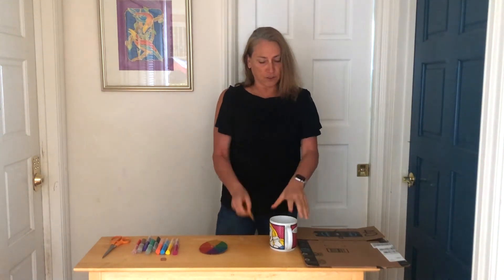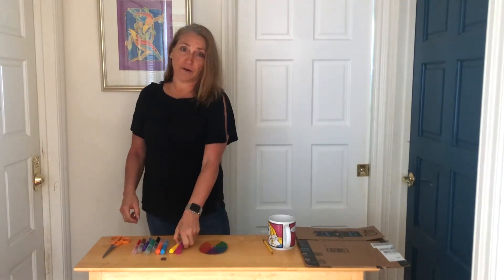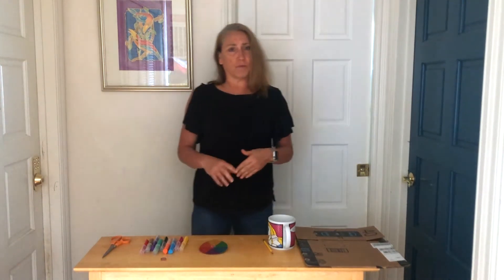You will need a pencil to trace with. You will need something to color in your spinner with — markers, Sharpies, crayons, anything that you might have at home that you can use to color.